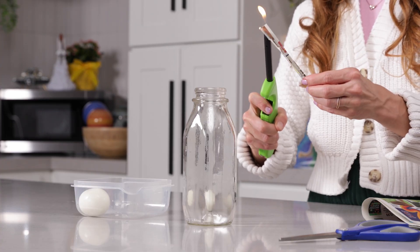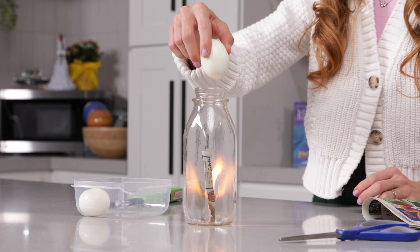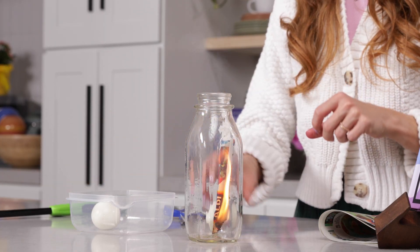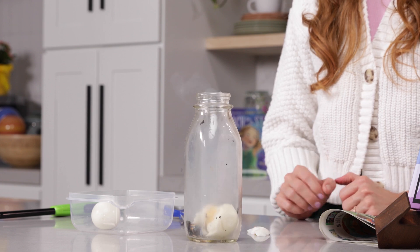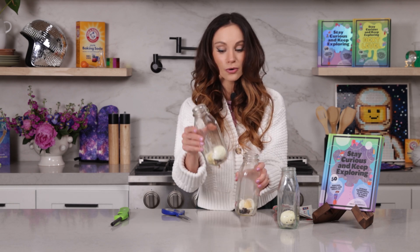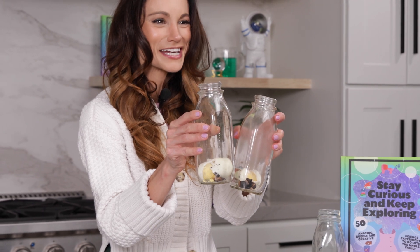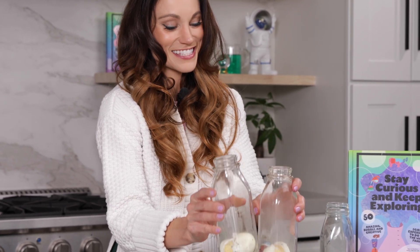Let's try that with our other eggs. This one worked really well. Just a word to the wise — smaller eggs obviously work better here. If you try a slightly medium-sized egg, it will break upon entering. It'll still go in, but it breaks in the process — it was just too violent for a larger egg. So if you have smaller eggs, this experiment will work like it's supposed to.